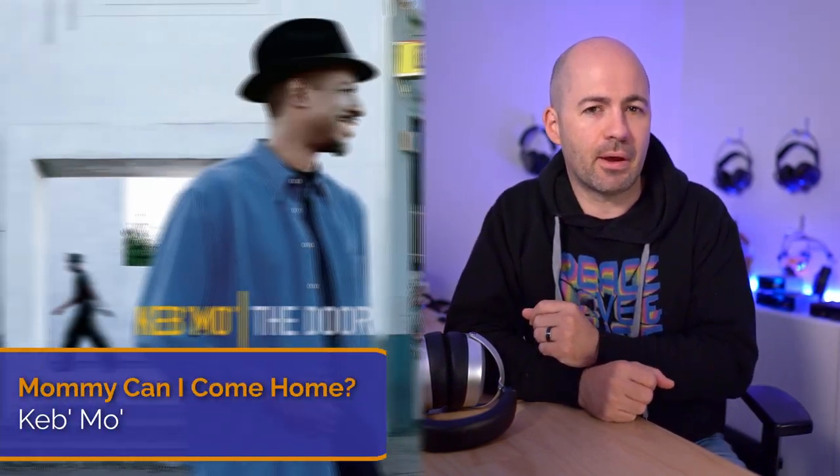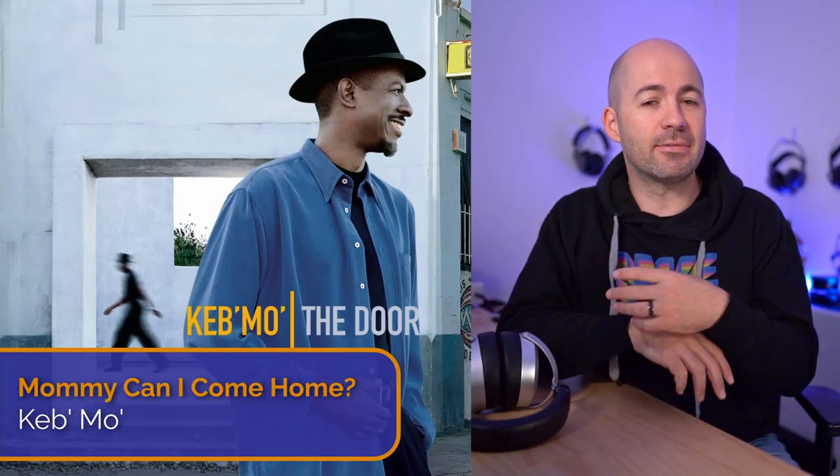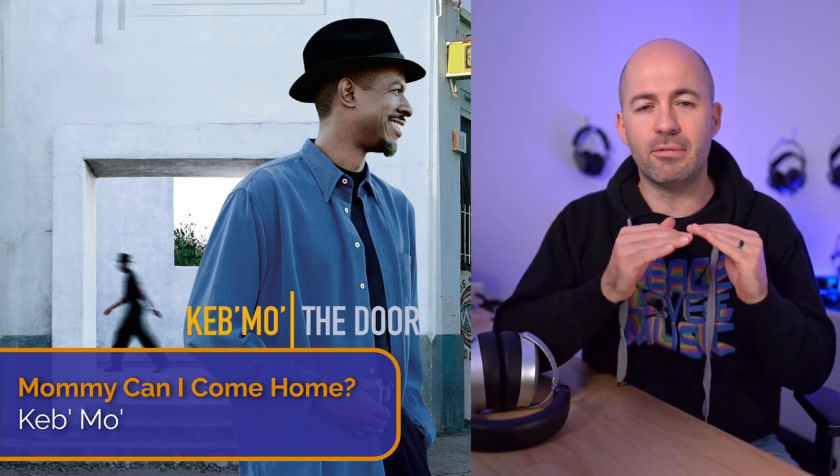To help contextualise my comments on sound, one of my go-to test tracks is 'Mummy Can I Come Home' by Kebmo — a very simple arrangement of just vocals and acoustic guitar, which lets you hear if a device is representing the music accurately. On the HE400SE, Kebmo's voice was just a little bit drier and raspier than it should be, and the plucks of the guitar strings occasionally got a little too sharp — again pointing to that treble peakiness.